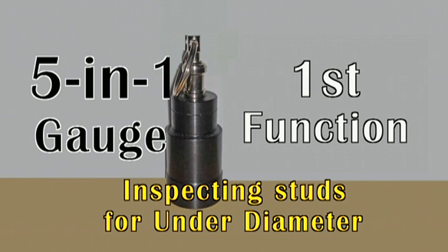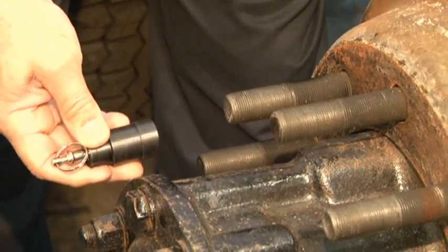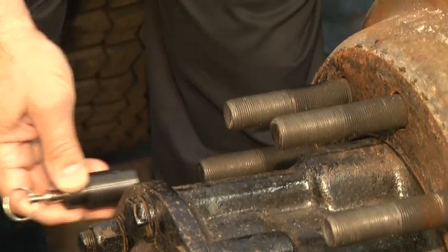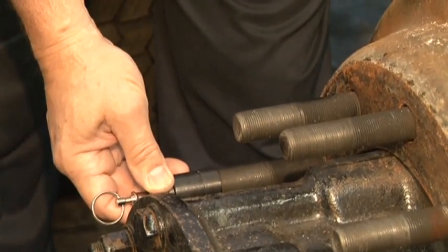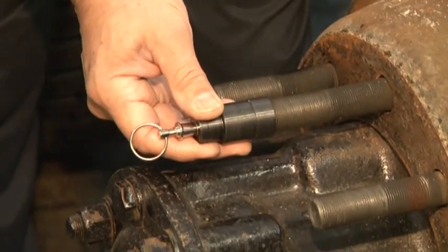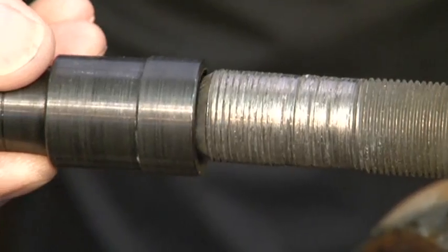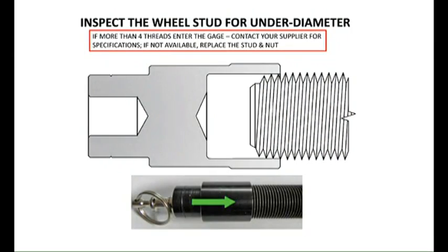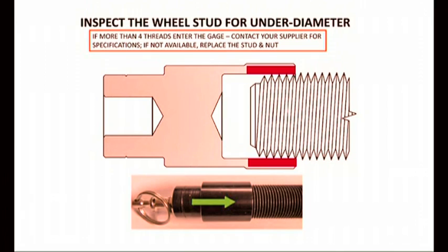The first function: inspecting studs for under diameter. Using the 5-in-1 gauge, inspect the stud for under diameter by inserting the gauge over the threaded end of the stud. The studs do not need to be removed from the hub for this step. If the stud enters the gauge more than the first 4-5 threads, replace it and contact the stud manufacturer for dimensional specifications.